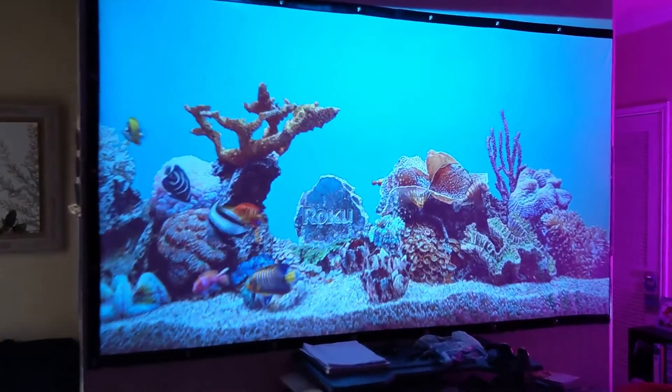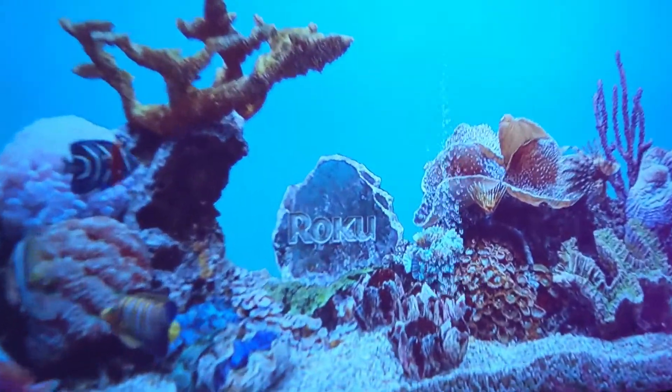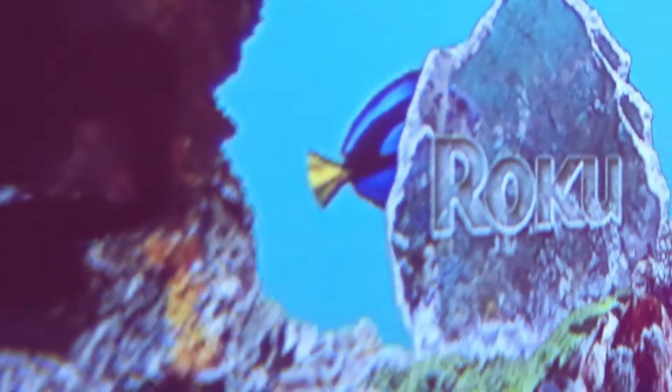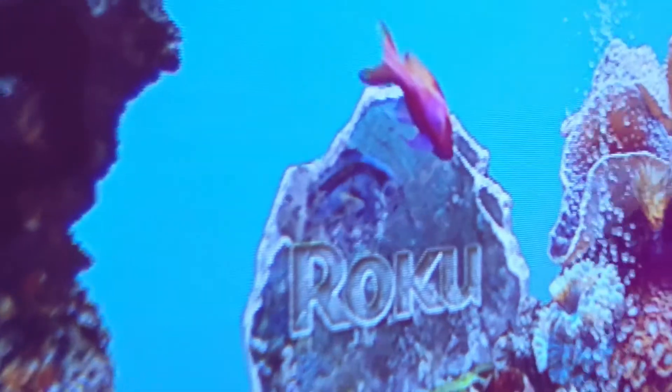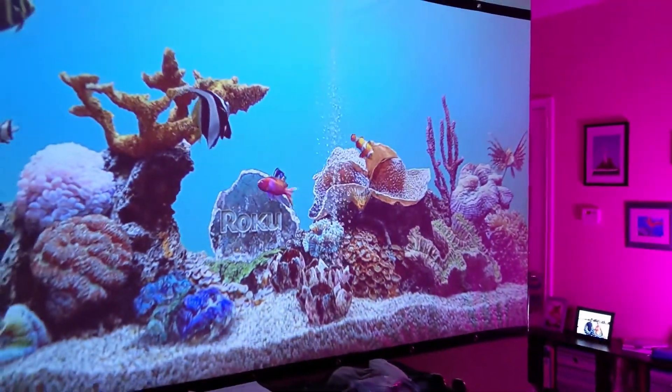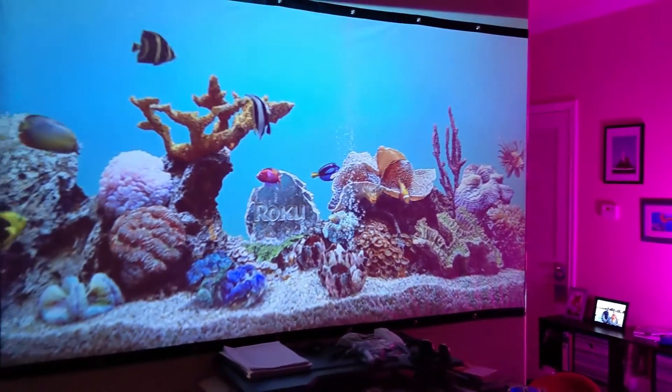You're going to have spots where the center looks pretty good but over here it's pretty blurry. This corner is very, very bad, but then over here it's good and in focus. That's typically what happens in this budget range, so try to stay away from that keystone as much as you can.